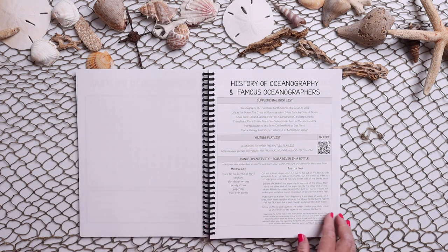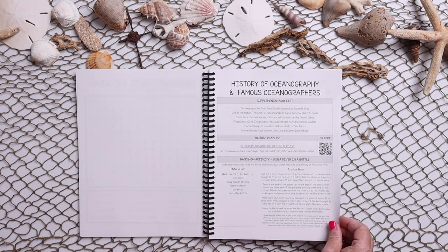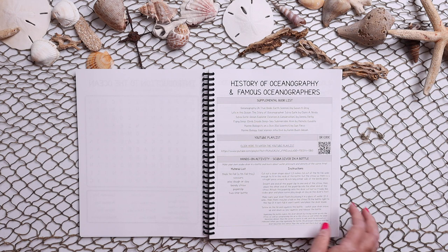Here we have a word search. Then we get right into the next lesson: history of oceanography and famous oceanographers. Again, we have that book list, the YouTube playlist, and a hands-on activity.